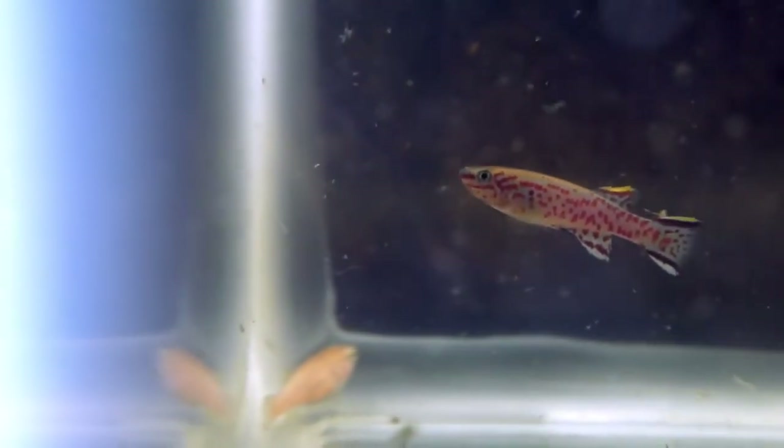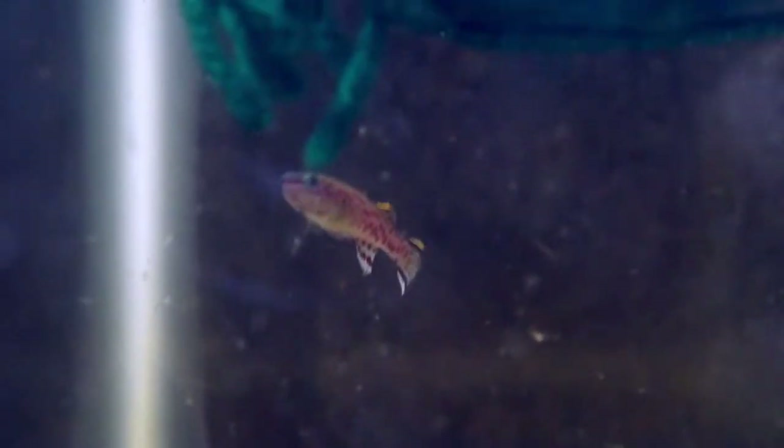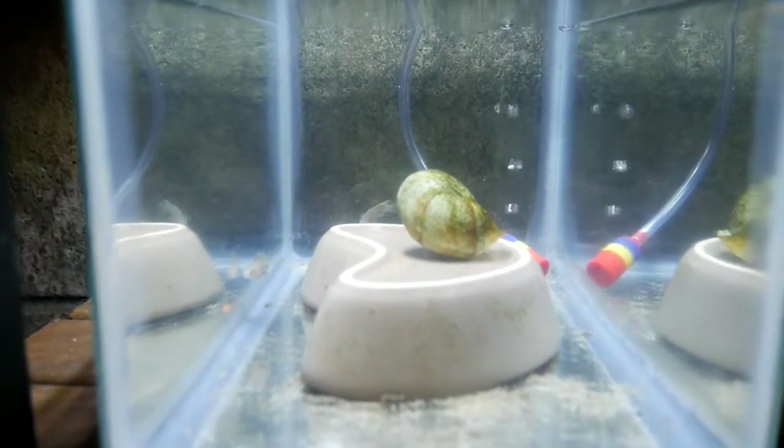In this tank I have a pair of Fundulopanchax guentheri — just a young pair, but they already gave me some eggs in that spawning mop I showed above. I put another mop in so they can lay more eggs for me.